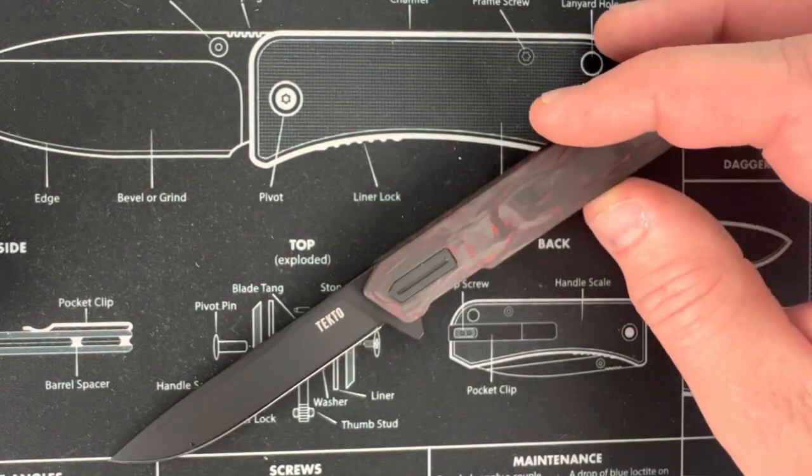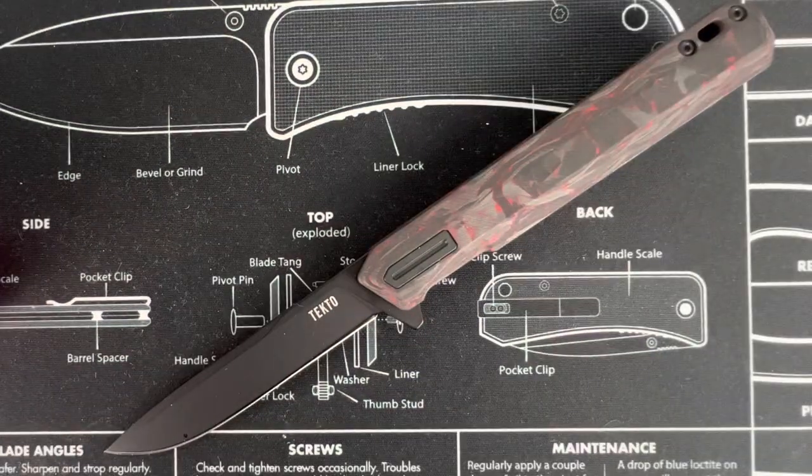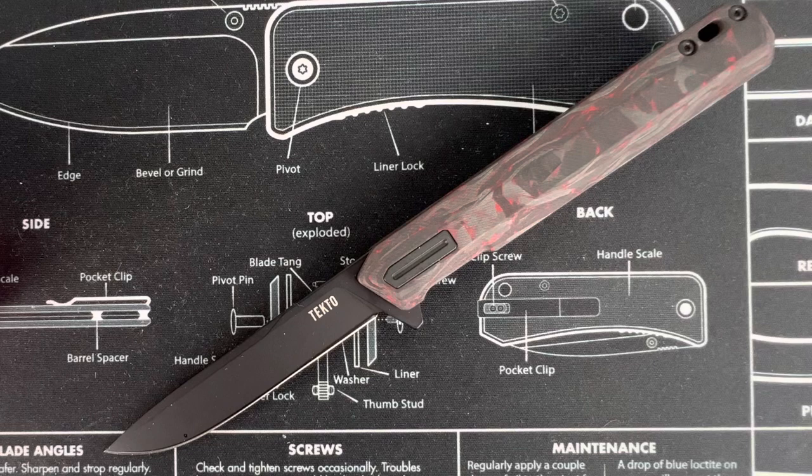Let me give you the specs. Blade length is 3.1 inches, that's 80 millimeters. Handle length is 4.40 inches, that's 112 millimeters. Open length is 7.80 inches, that's 198 millimeters. Weight is 2.4 ounces, that's 68 grams. It is a liner lock, comes with a pocket clip, and has titanium-coated D2 steel for the blade. Blade hardness is Rockwell 58 to 60. The blade type is a drop point with a fine edge. There's no glass breaker included.